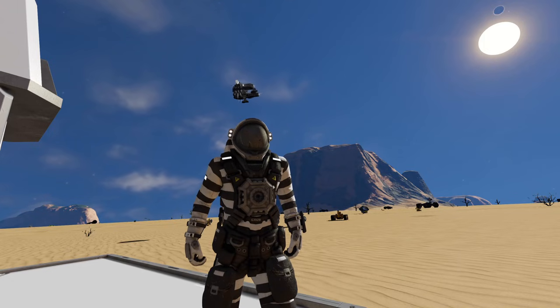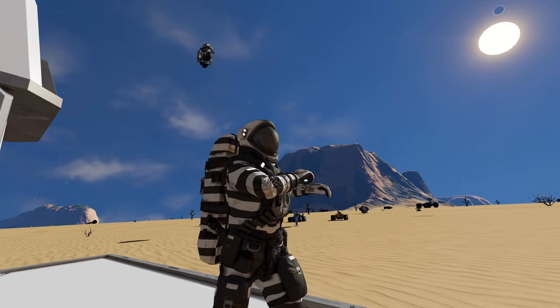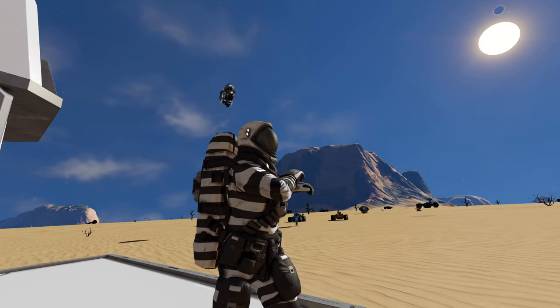Hello and welcome back to Pandemic Playground with Dave. Today we have another experiment for you guys, and that is playing around with turrets and Gatling guns.